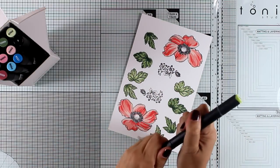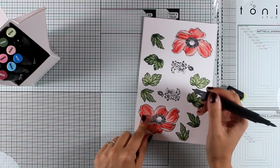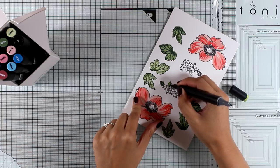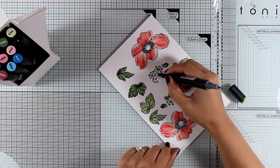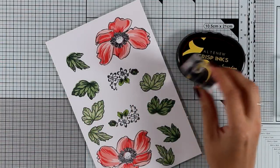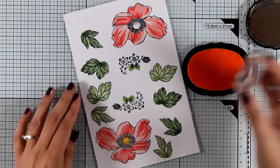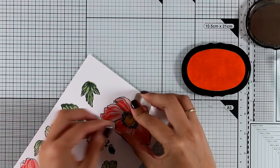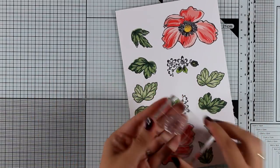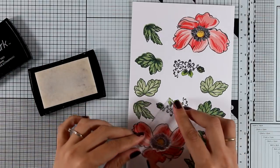Here are all my images ready to go. I went ahead and stamped even more leaves in case I need them. For the filler flower in the middle that doesn't have any layers, I'm going to use one of my alcohol markers by Altenew to color the little leaves. I'm not going to add any color on the white flowers — I like them as they are — but I will add a touch of gold at the center later. For the anemone there are two layers for the center of the flowers. I'm going to stamp the center with Warm Sunshine, and there's one more layer stamp that adds little dots around the center.